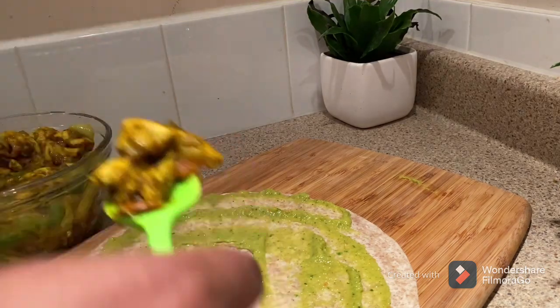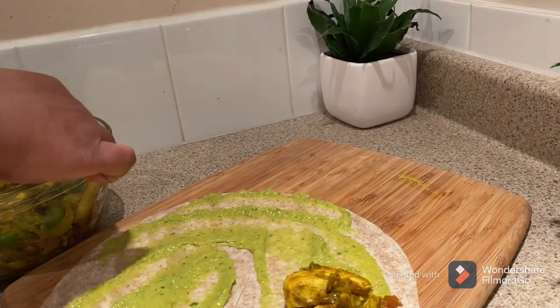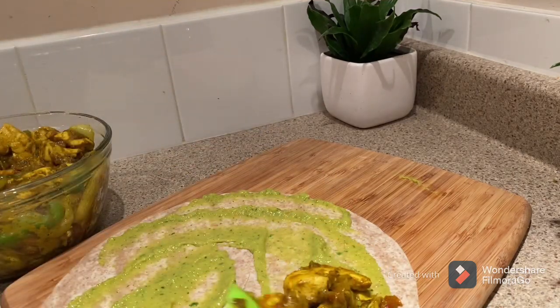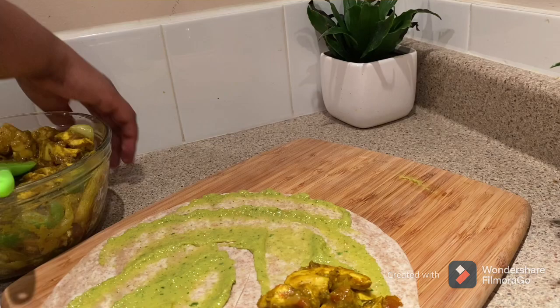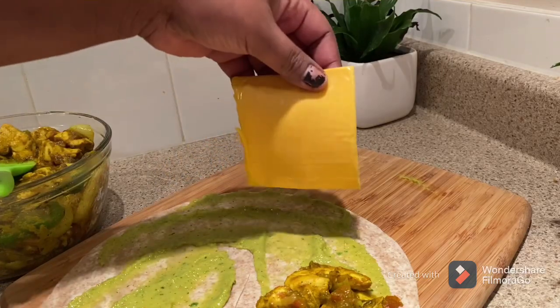I have the idea to add a little to that. Now I have the next layer, and I will add the next layer of cheese.